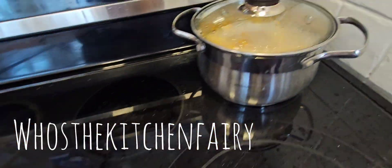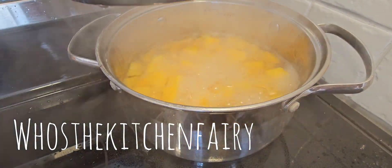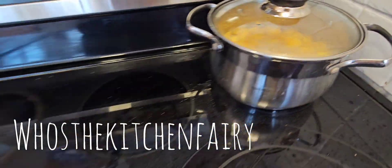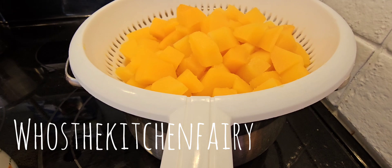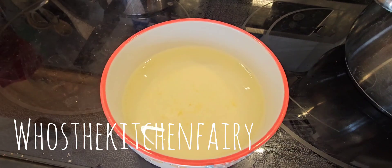Drain the pasta, and now we have our beautiful butternut squash — it's fully boiled as well. Drain the butternut squash too and reserve some of the cooking water.